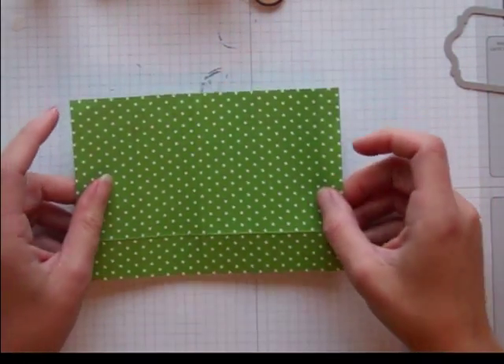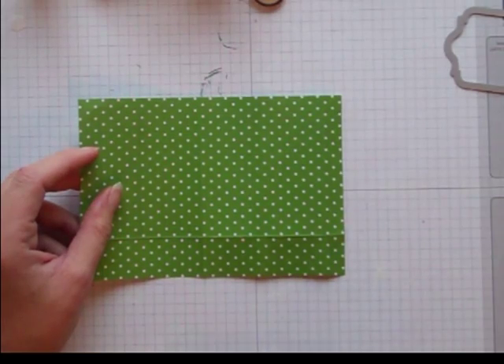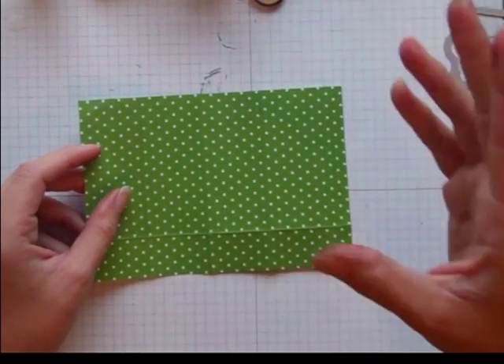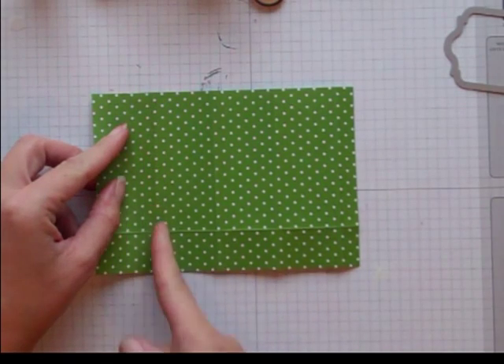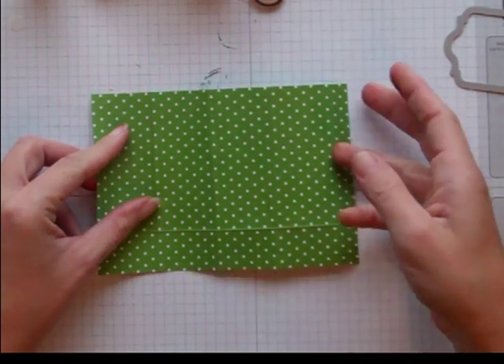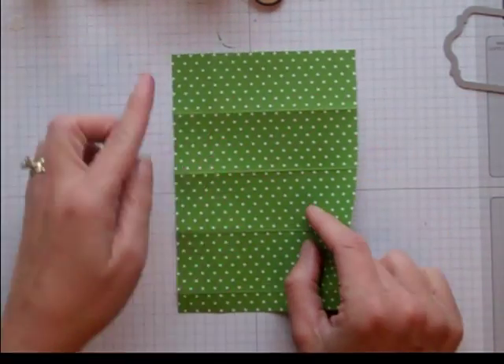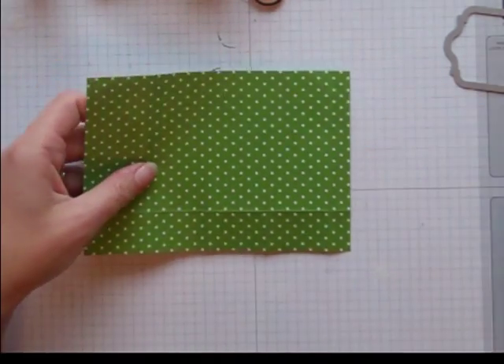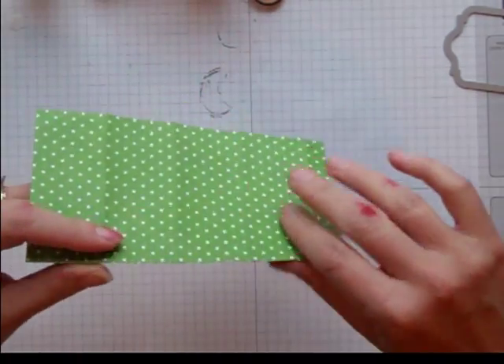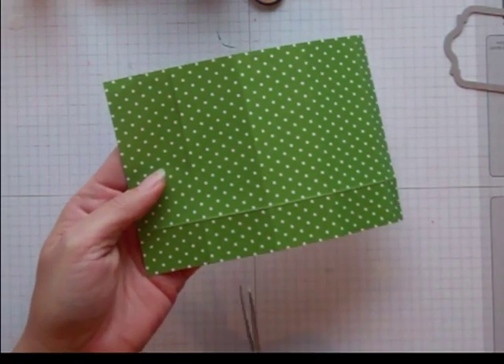You're going to get a piece of DSP — I used Gumball Green and Real Red from the DSP stacks, six and a half by four and a half. You're going to score at one and a half, three, four and a half, and six. You'll have this little flap left over. You're also going to score at one inch. Make sure you go through and fold all your score lines.